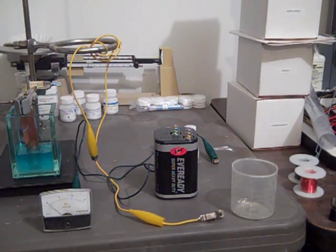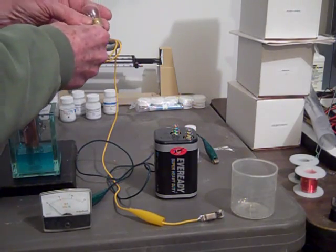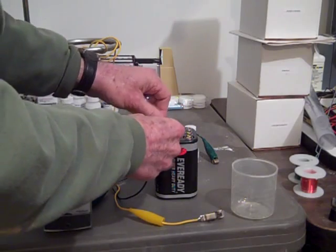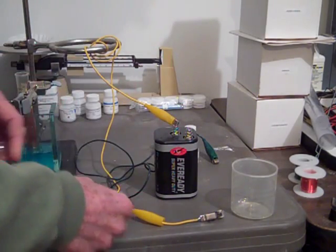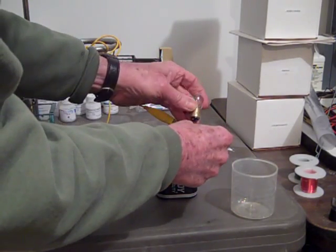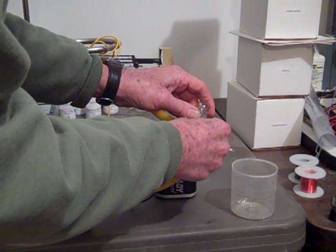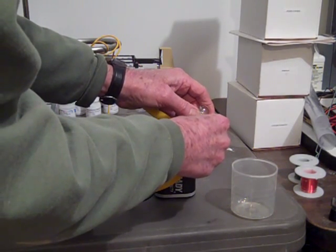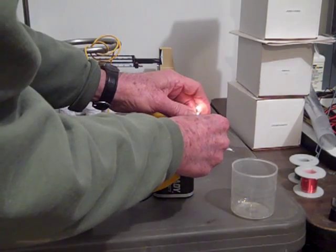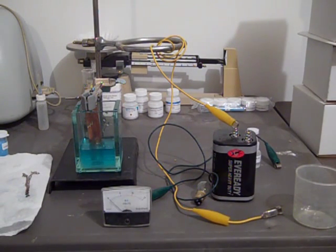I think we blew our meter, so we're going to check this with a light bulb — let's see if we can get it to light. Yeah, we've got good power through there. We hit the milliammeter with too much current and blew out a fuse probably. There's plenty of current in there. So that'll be our experiment — that's it.